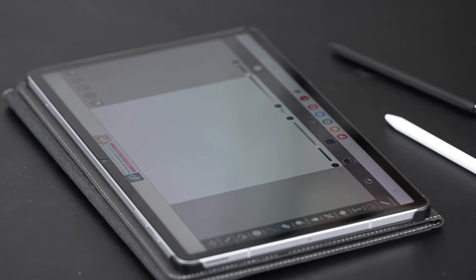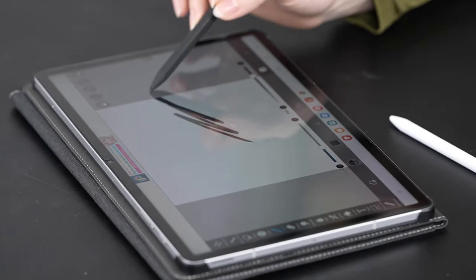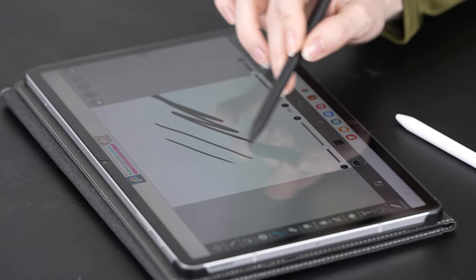Now it's time to put the King Wright MR05 EMR Stylus to the test. We've got a blank canvas on our digital tablet, and I'm eager to show you just how responsive and versatile this stylus can be. Notice how effortlessly the stylus glides across the screen. The 4096 levels of pressure sensitivity truly shine here, allowing both delicate strokes and bold lines with ease.